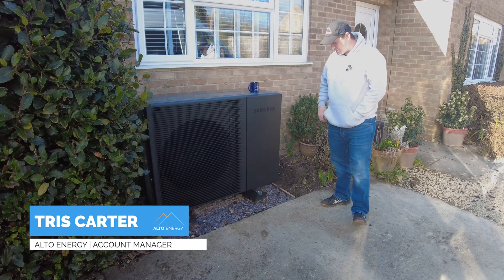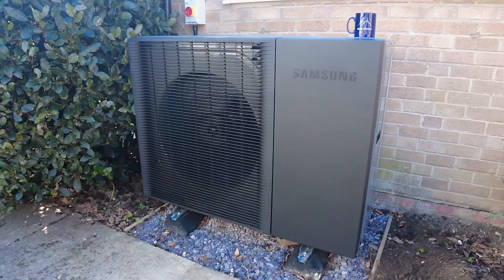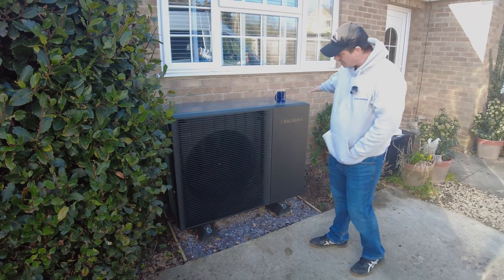We're here today to talk about the new Samsung HTQ air source heat pump. It's the latest in the Samsung range. As you can see, there's a new design — it's a nice, sleek, dark design.